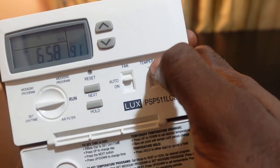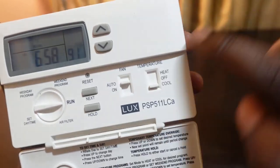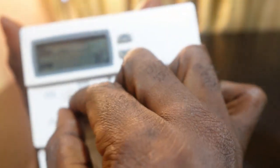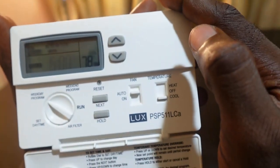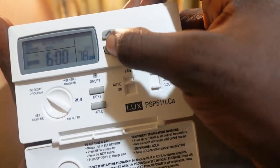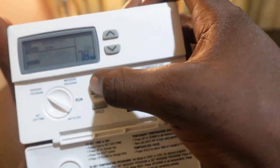That's all for heat. If you want to set for cool, push the switch down to cool, then come over here and turn the dial to the weekday program again. Now we are setting for cool.